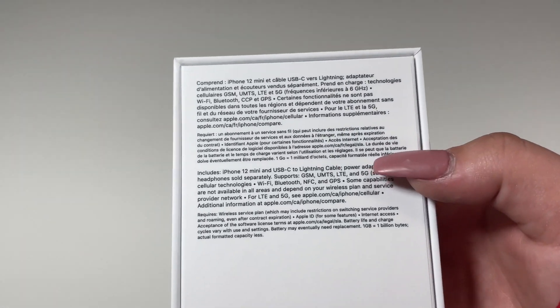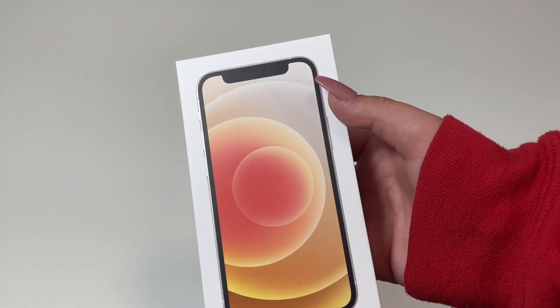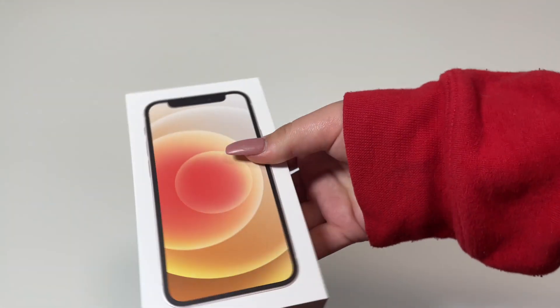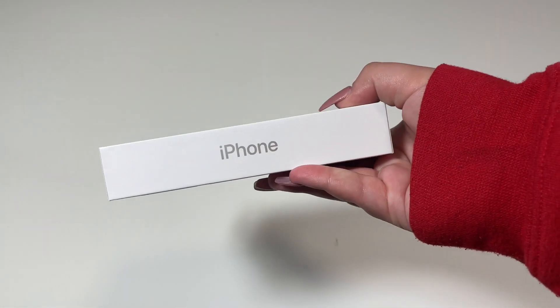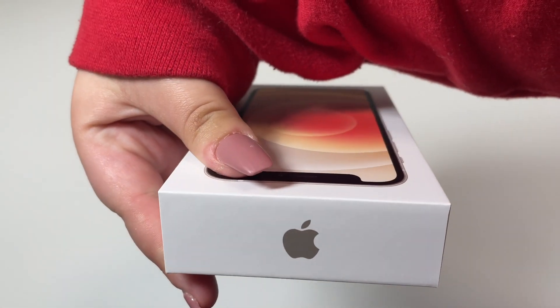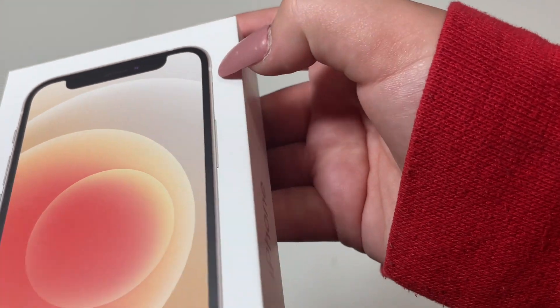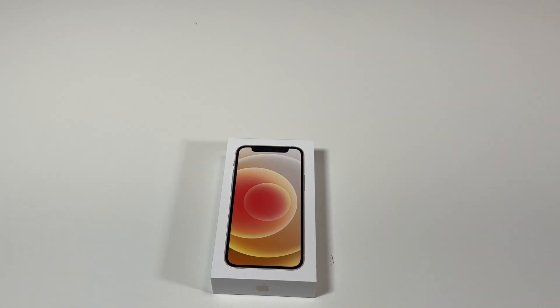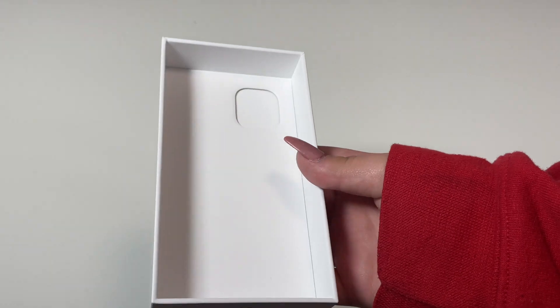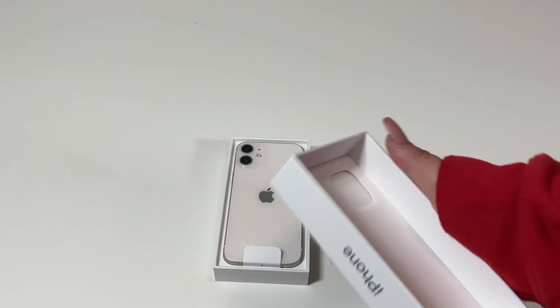So all we really get is the charger and the phone, and I will explain why further in this video. On the front of course we have the gorgeous iPhone 12 Mini. On the sides it says iPhone, and on the top and bottom we have the Apple logo. We have this in a holographic white which also matches the aluminum sides of the phone. Now let's open the box up.